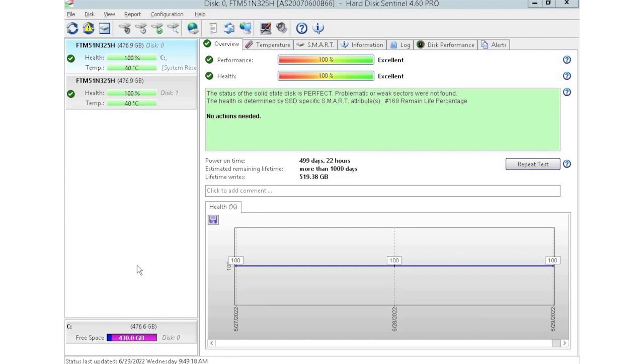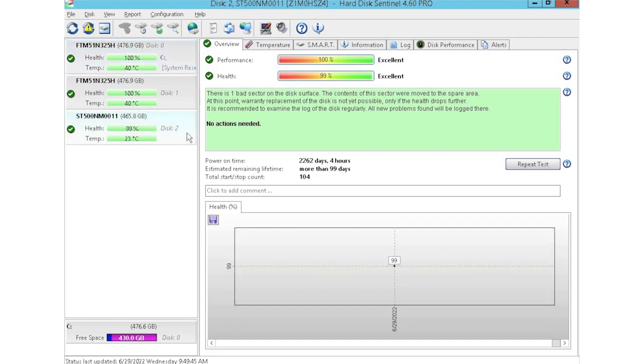HD Sentinel is an awesome tool because you can see things like power on hours, which is great especially when buying used equipment — you can see how long a drive has been in use. You don't want to use drives that have been heavily used because you have a higher risk of drive failure. You can just plug a drive into the array and it'll automatically populate within the software. It gives you health scores of the drives — the two at the top have 100% health while the one at the bottom has 99%, so all pretty good.